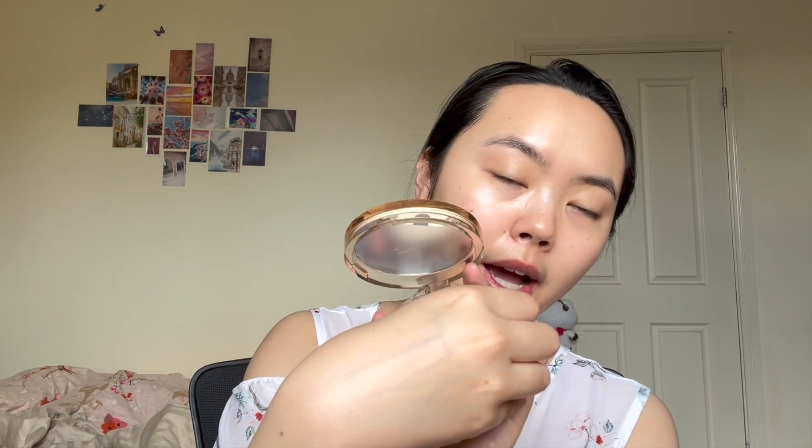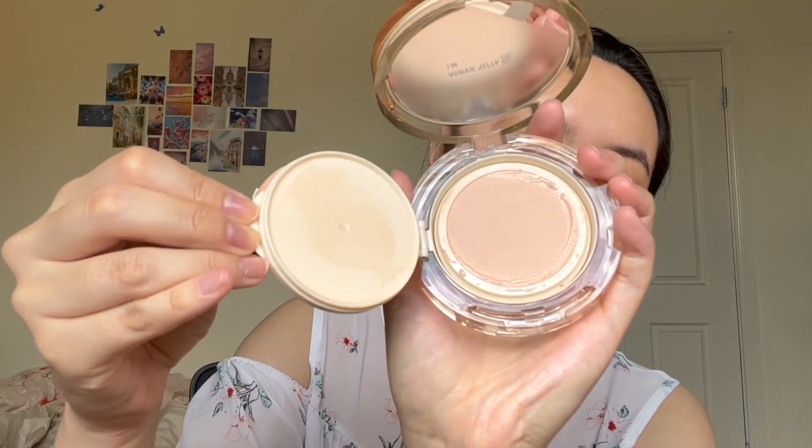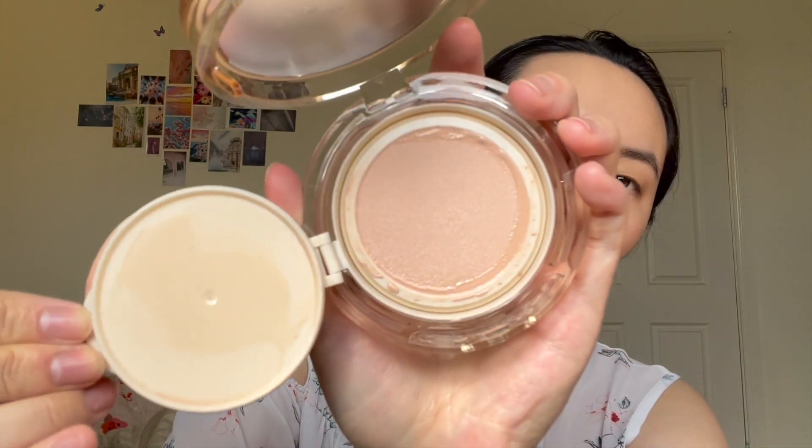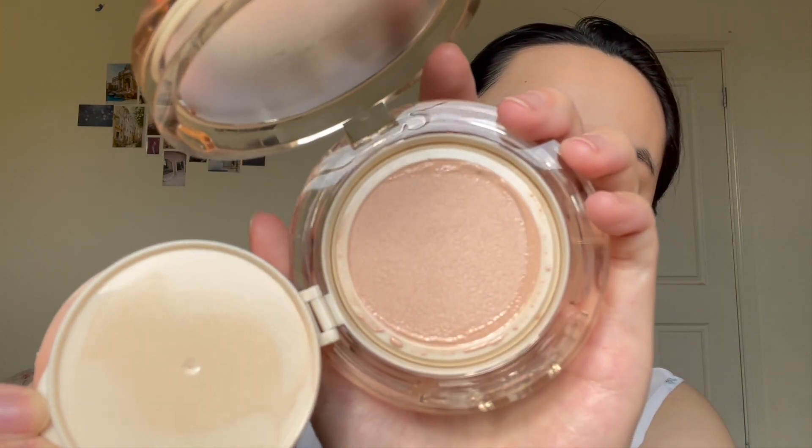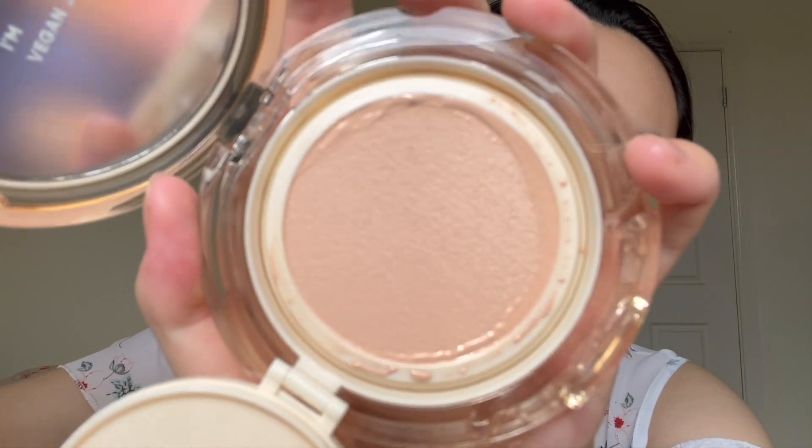I picked out the shade Nude 02, which I think is the darkest shade — though it doesn't look very dark to me. You have a mirror and a nice cushion inside. One thing to note is that it's not like one of those typical mesh cushion foundations — it's almost like a cloth. If you look closely, it's very hard to see the mesh inside.